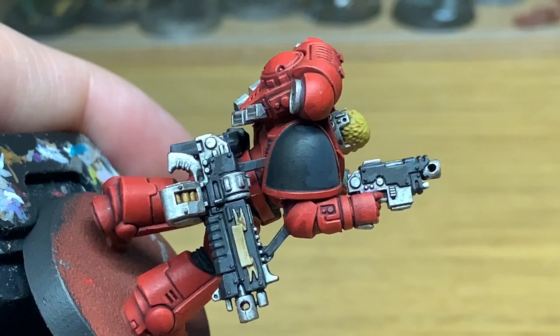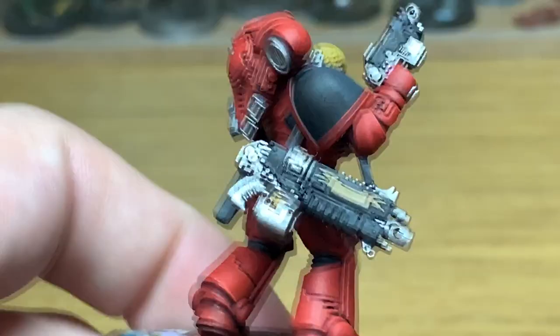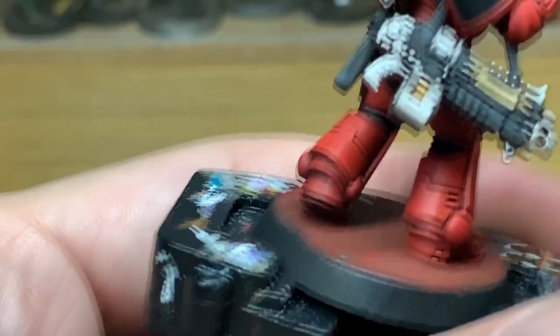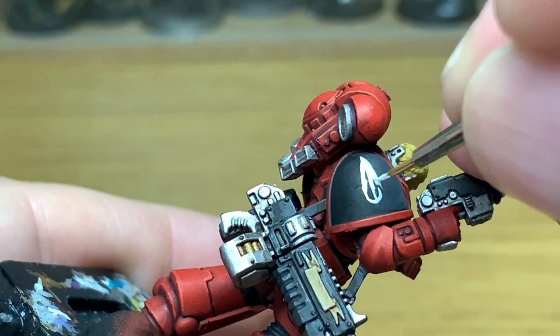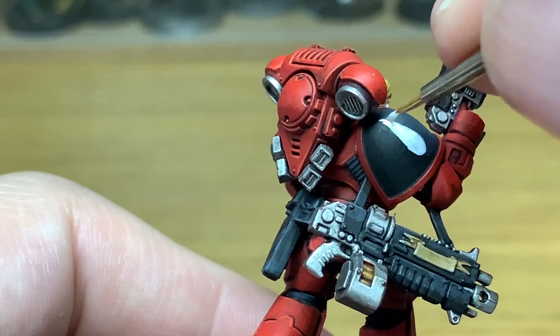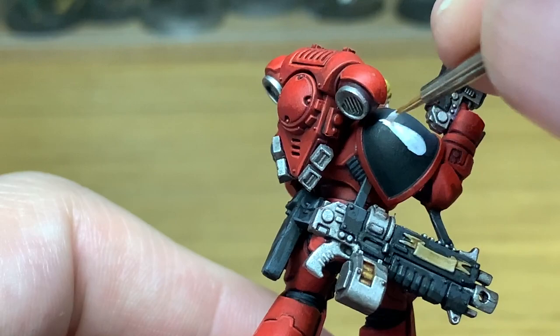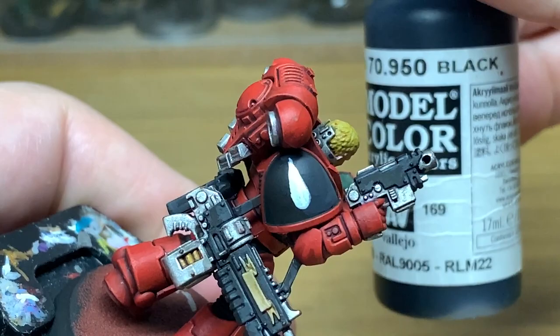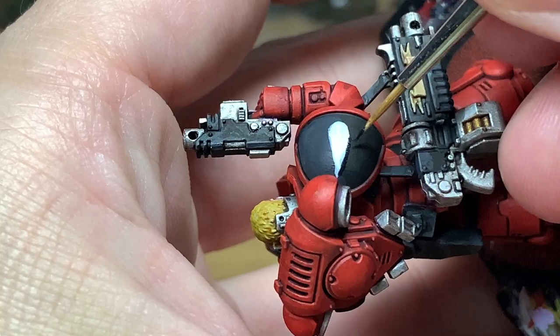Now we're going to do his company markings. We're going to use white to do the teardrop on the shoulder. To do the teardrop, just do a straight line down, fan that out into almost like an open-ended triangle, and then just do a curve at the bottom and that will give you the teardrop shape. Once you've finished that, if you do have any overspill, just use a little bit of your black or greys to touch up the edges.